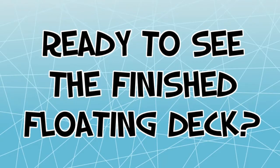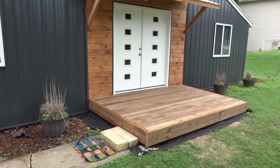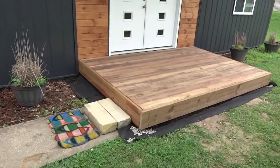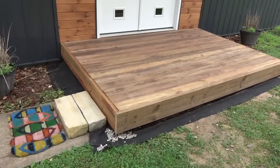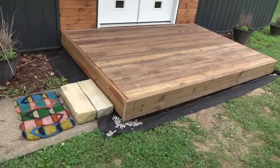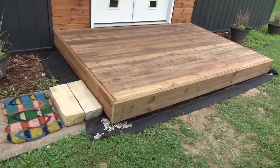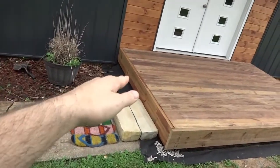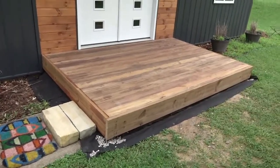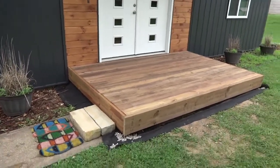Ready for the reveal? It turned out really cool. I really like how you cannot see any supports whatsoever — it's just this wooden island floating out over the yard. Of course, we have to finish up the landscaping: I'm going to cover all the black landscaping fabric with some gravel, get rid of the lava rock, put some gravel there and some pavers here. I'll probably do a different video on that. But for now it's finished, and now the house has a nice entryway.